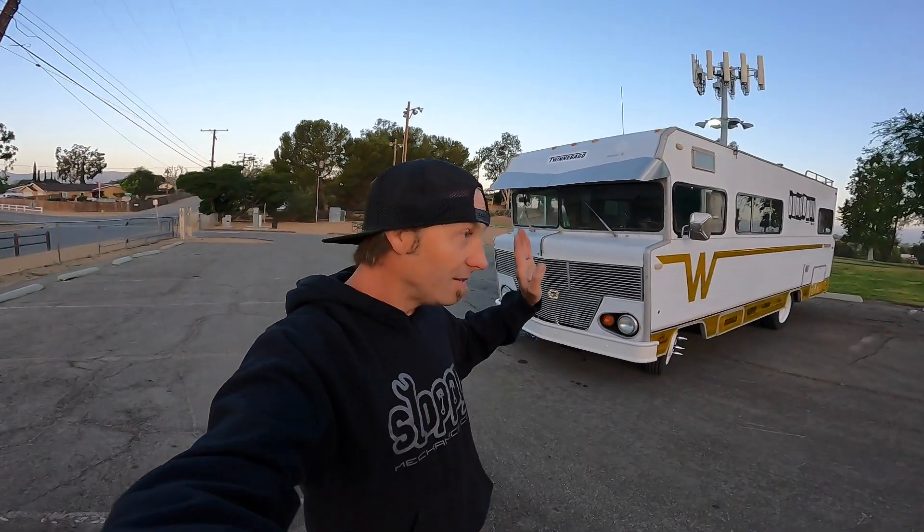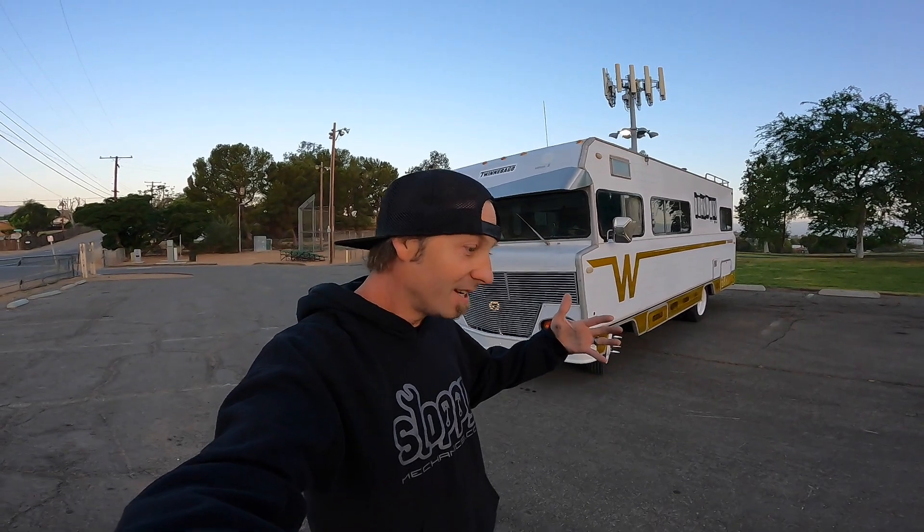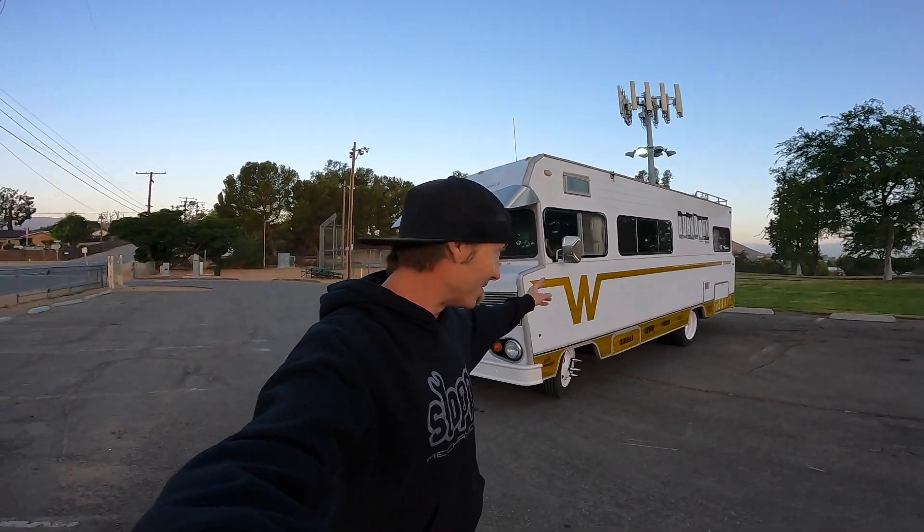I have to give credit where credit is due. This thing would not be alive and driving without Fuel Injection Sucks. They have, I believe, a Chieftain — it's the bigger version with a single turbo. I giggled so hard when I saw that video. I was like, I can do that, I can make one of those a reality. And here we are — now there's a couple of turbo Winnebagos running around the planet. Mine's twin turbo; I believe theirs is a single.